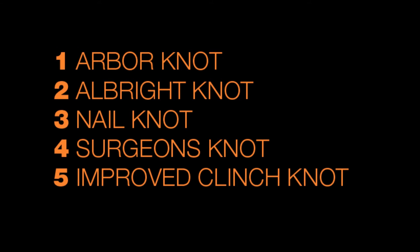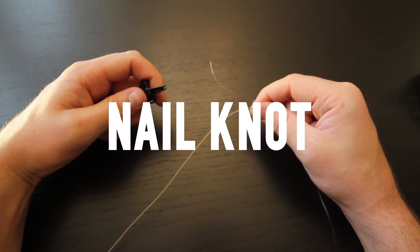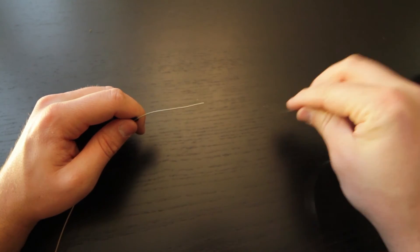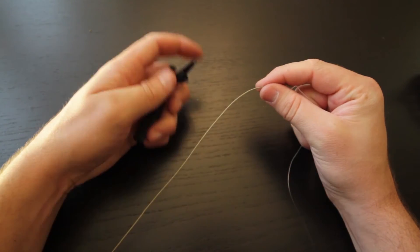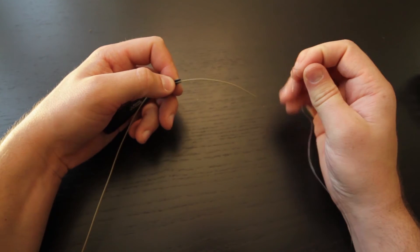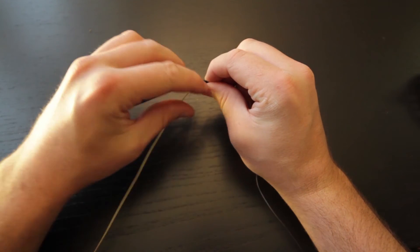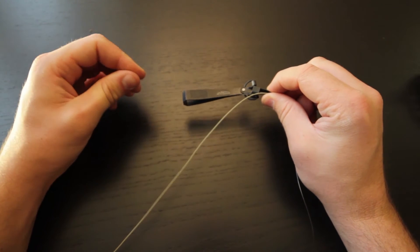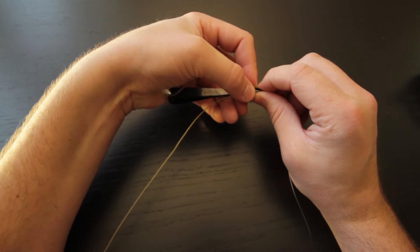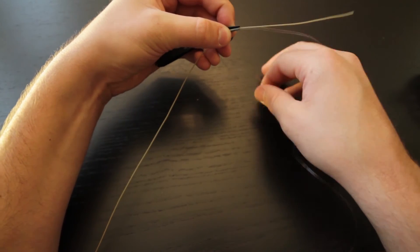The next knot we'll be tying is the nail knot, and we will be using a nail knot tool — you don't need to use one, but it does make it easier. The nail knot is used to attach your leader to your fly line. To begin, take your fly line and place it in the groove of the nail knot tool, then take your leader and bring it alongside the nail knot tool, bringing through a couple of inches so you have plenty of leader to work with.